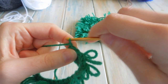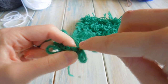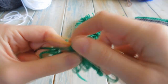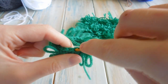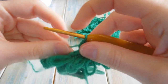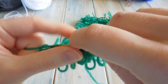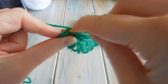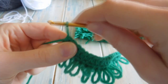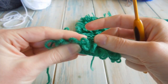Then what we're going to do is a nice simple row — no loops. Chain one, turn, don't count that as a stitch. Just do one half double crochet in each stitch across, nice and simple. Be careful to keep your loop stitches out of the way and don't crochet into the loops. Going up to the last two: seventeen and eighteen. You should have just done a simple row of one half double crochet in each stitch across, still with a stitch count of eighteen.